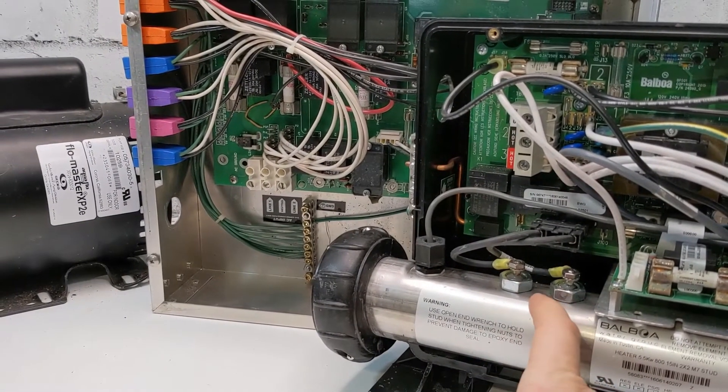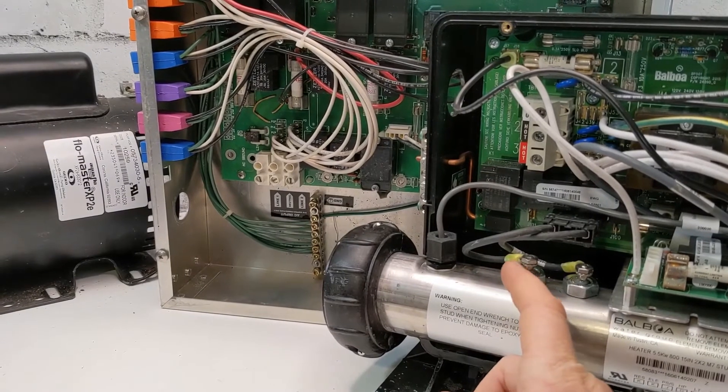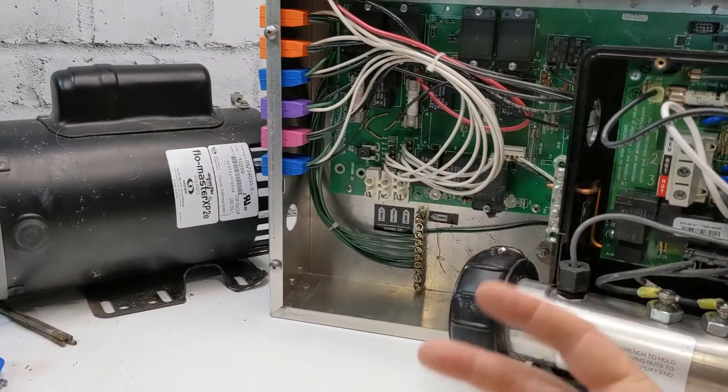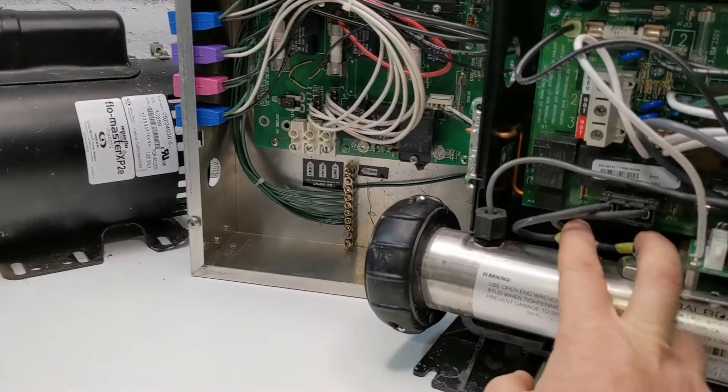Number one is your heater element. If you disconnect it and try the breaker and it stays on, then it's your heater element — you have to change it. We have an extended video to go to the next step, but the first most common cause is gonna be your heater element.